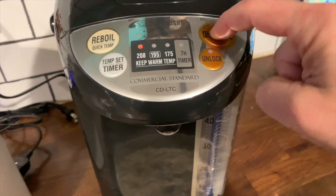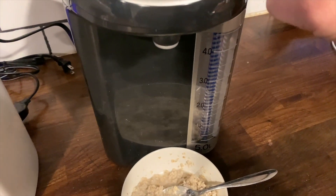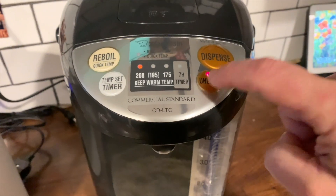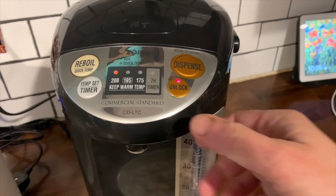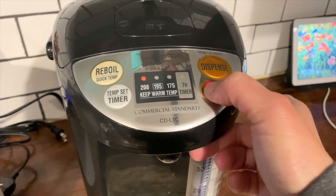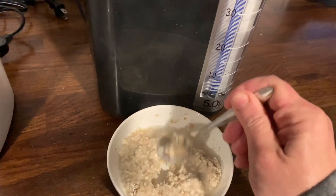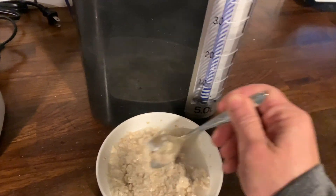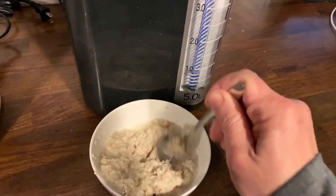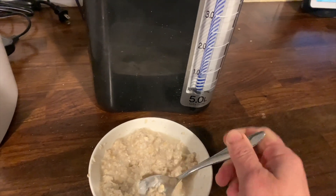I've always loved how my fridge dispenses ice and cold water, and wondered why you can't dispense hot water too. Well, the Zojirushi and Tiger water boilers take care of that — they keep hot water on tap in your kitchen. They'd be great for a small office, a home office, and especially for parents who make baby food, since you can control the temperature to make sure it's not scalding and you don't have to wait long.